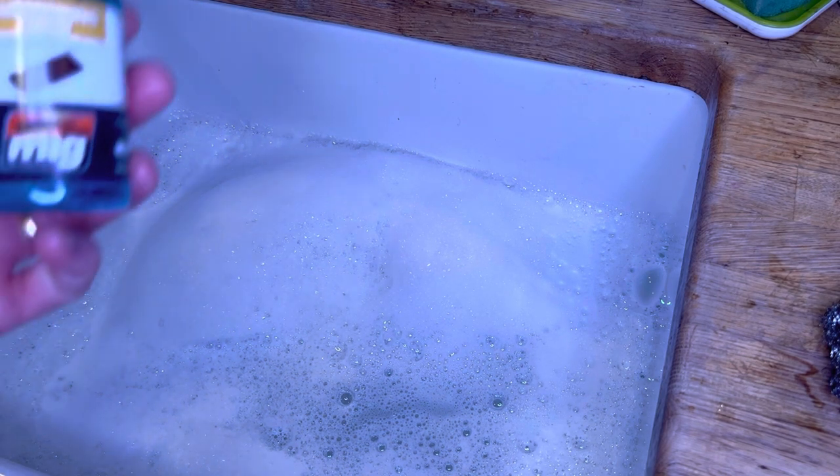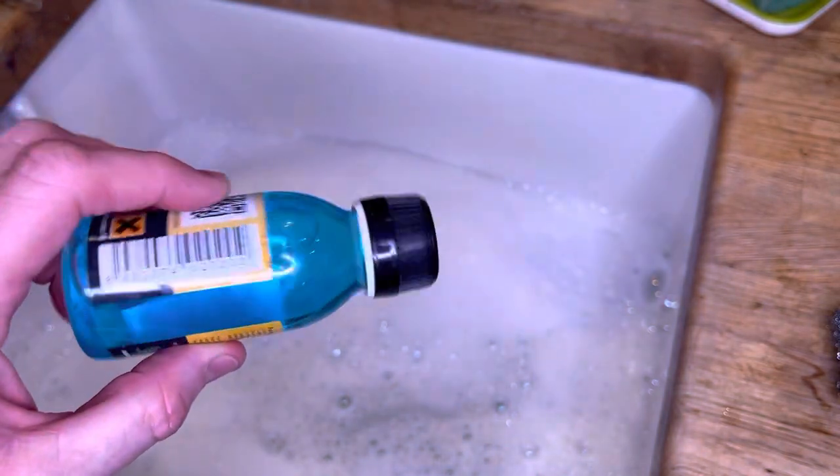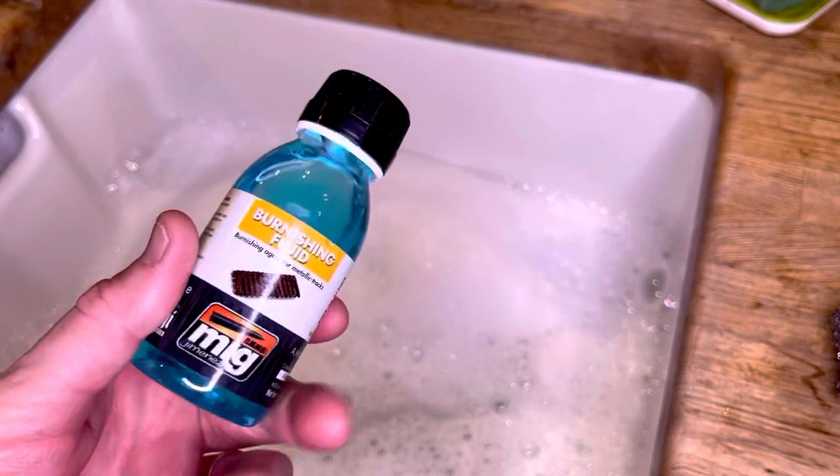Hi y'all. I thought I'd just quickly show you what I'd do to burnish the tracks instead of painting them. It's just better to do it this way because you haven't got to worry about it coming off. I use this stuff — MIG burnishing fluid. Sometimes I use two pots, sometimes one does the job. Depends on how much needs to be burnished.